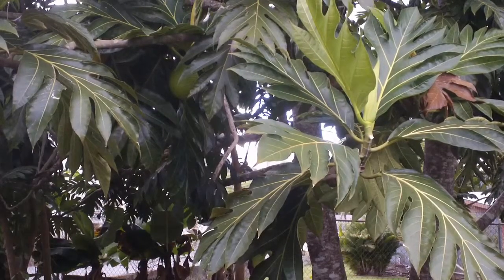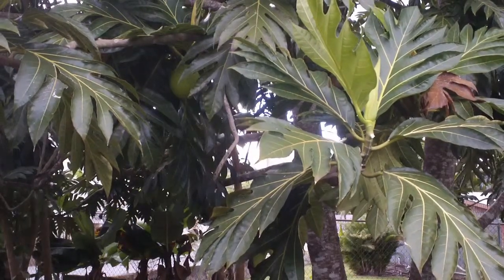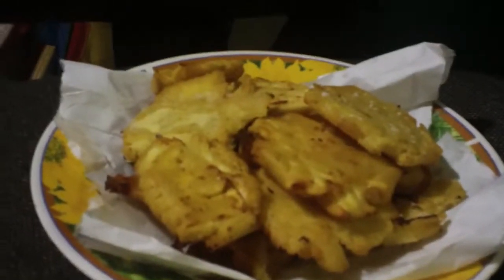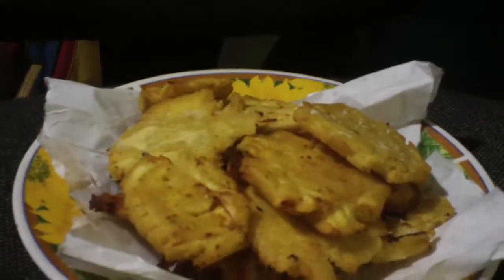Other recipe uses for pana are mofongo and tostones. This is tostones de pana.